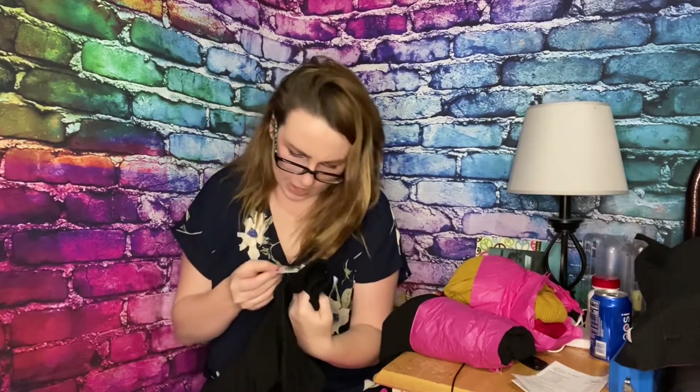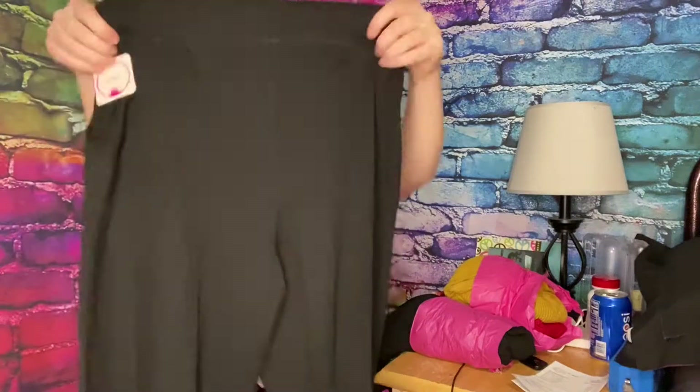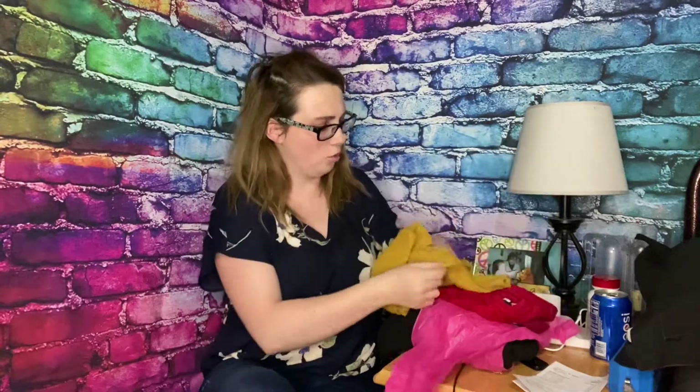Next we have a black pair of sweatpants — I'm already not happy. They have yellow fuzzies on them, although that's probably from the sweater. These are from Leggings Depot. The tag says style number seven, size small, black. I mean, these will be interesting to try on, but I don't really need any more sweats. I like unique items that aren't expensive, and every one of their packs tends to just fall apart.